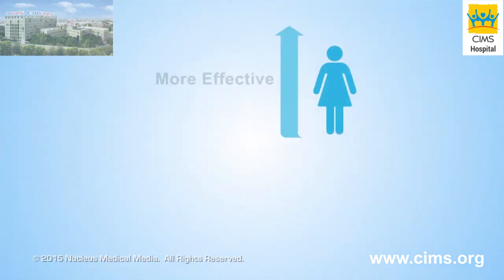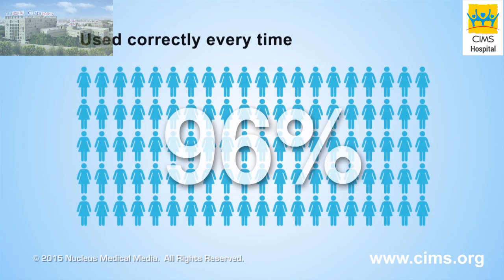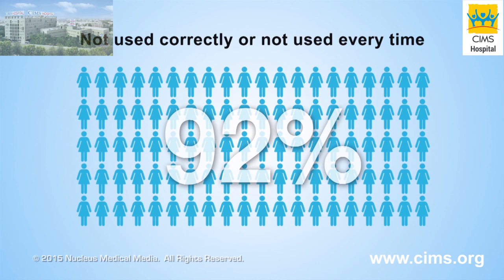The cervical cap is most effective at preventing pregnancy in women who have never been pregnant or have never had a vaginal birth. Cervical caps are about 96% effective at preventing pregnancy if used correctly every time a woman has sex. Cervical caps are about 92% effective with typical use, which means either not always using the cap or not using it correctly every time a woman has sex.